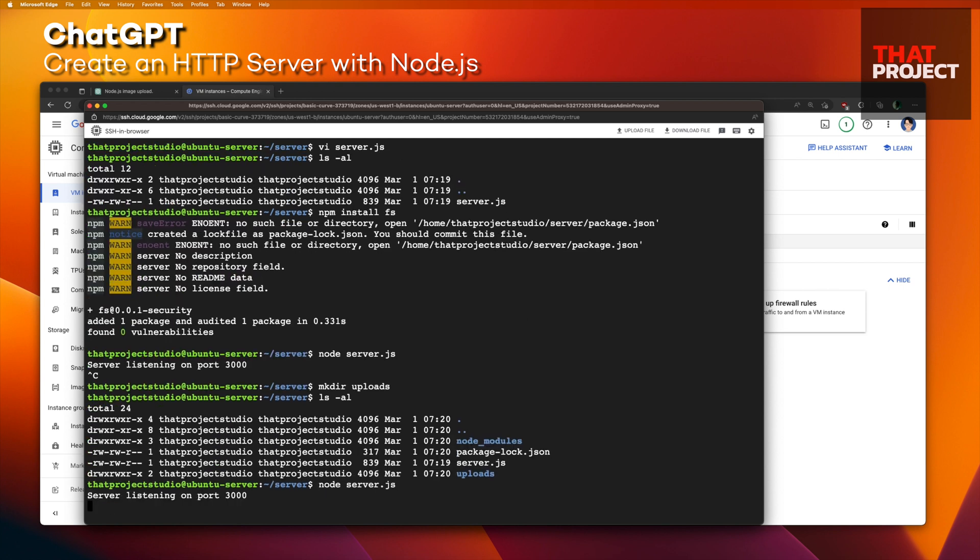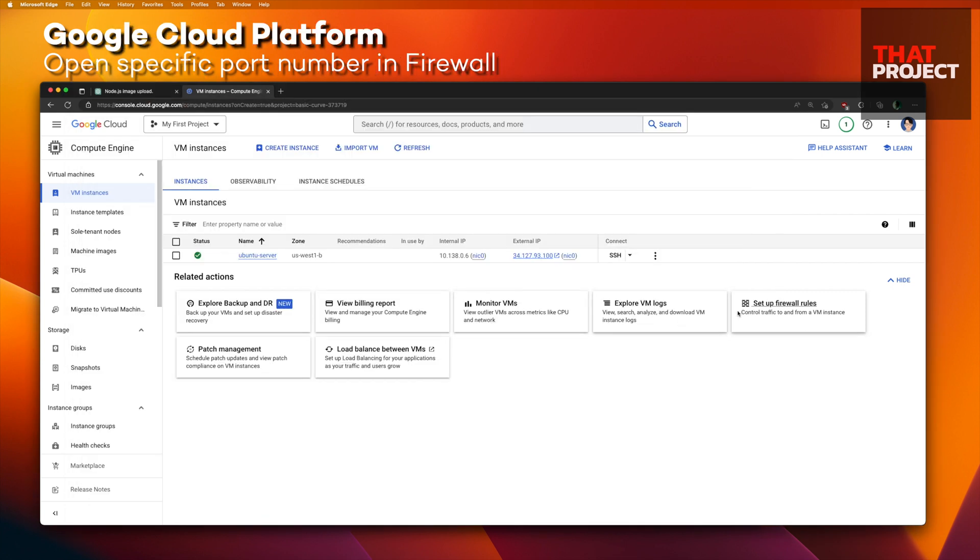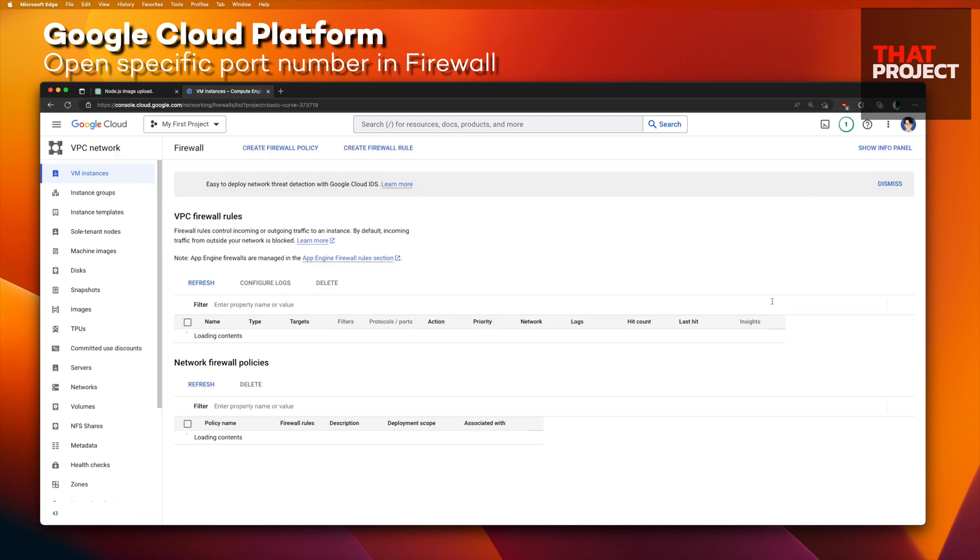Let me run the Node server. Server listening on port 3000. Also, this server writes the image files in the uploads folder, so we need to create that folder first. The last part we have to set is the firewall settings — the server uses port 3000, so we need to set it to allow.